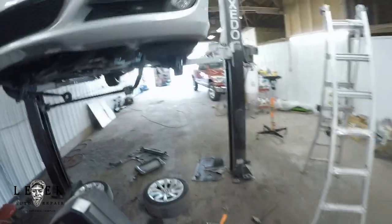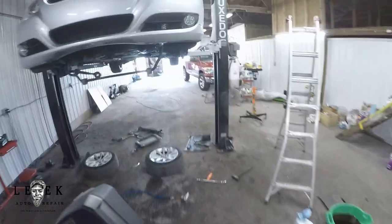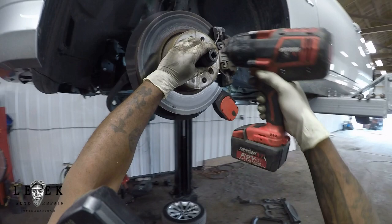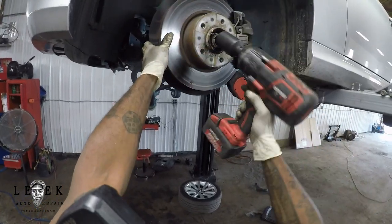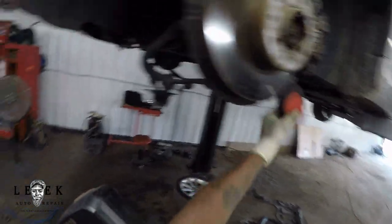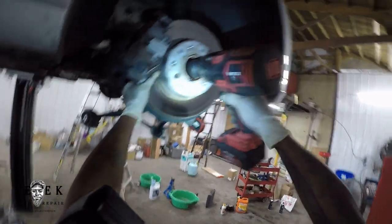The axle nuts are 33-millimeters, half-inch deep socket, and you need a 12-point socket — not 6-point. I remember buying this specifically because I needed 12-point. Using my Earthquake impact gun, it gets it off no problem. If you want to know about this gun, just search the Earthquake gun review on YouTube — I did a review some years ago demonstrating its use.